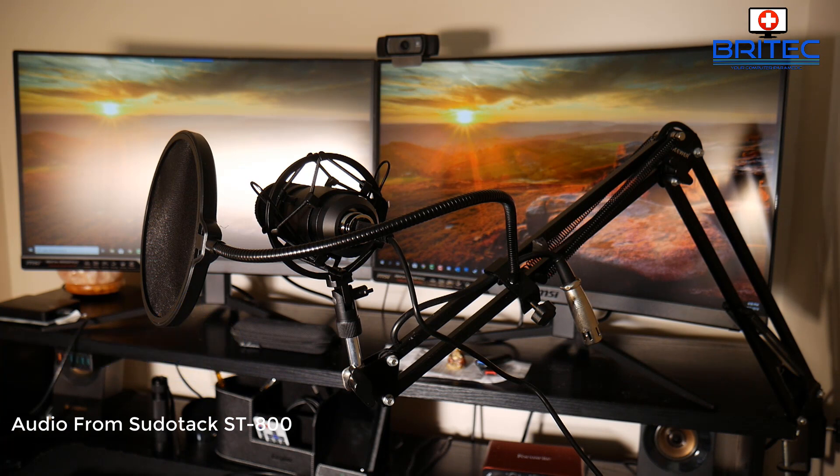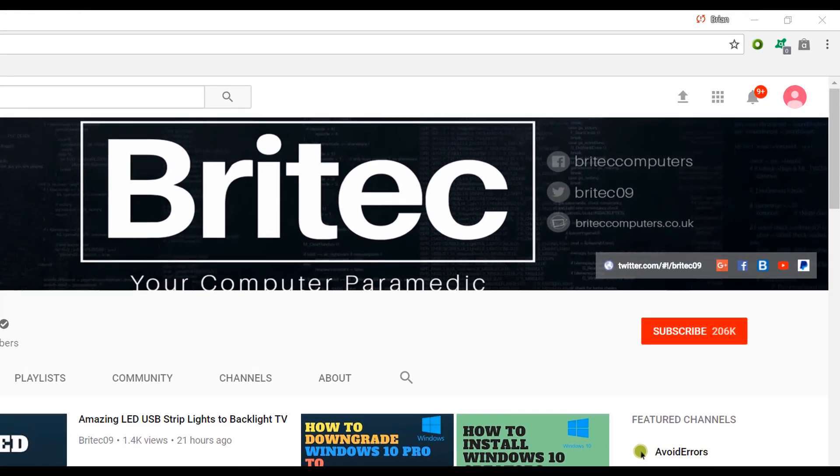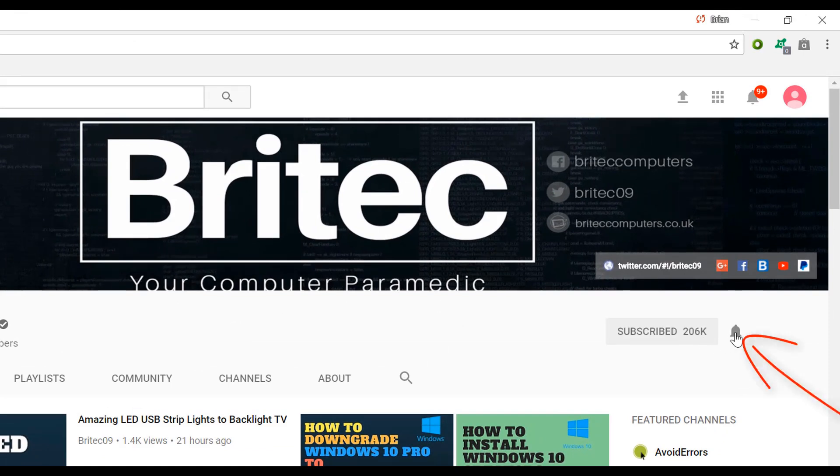Anyway, I'll leave the links in the video description. My name is Brian from BritecComputers.co.uk — bye for now. If you haven't subscribed yet, hit the big red subscribe button on my YouTube channel, and hit the bell notification button next to it to be notified when we upload new videos.